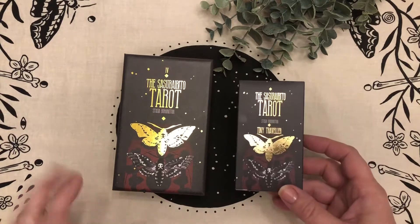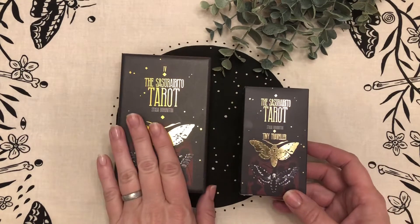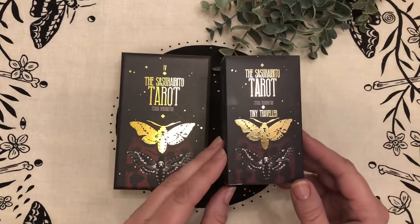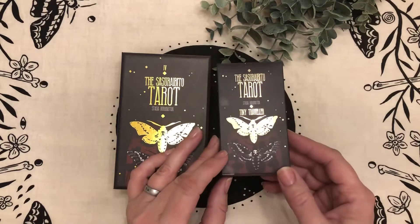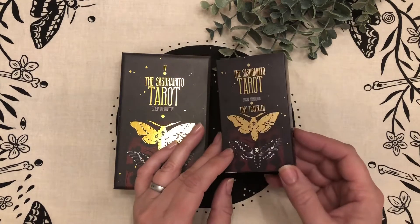It's a mini size deck to take with you so that you don't have to worry about taking your much loved copy out into the world that might get banged up in your purse or whatnot. This one here is just as adorable, just as precious, but a smaller size and much safer to take with you in your bag.